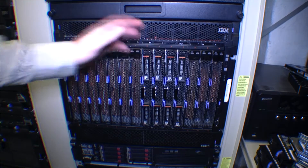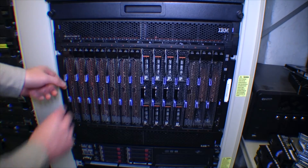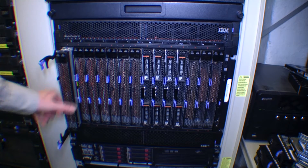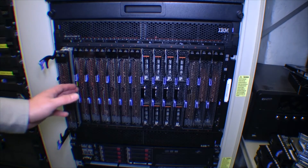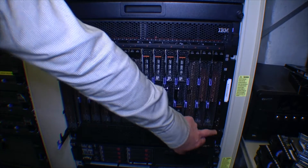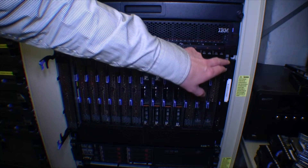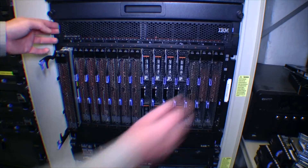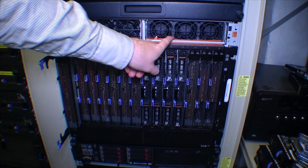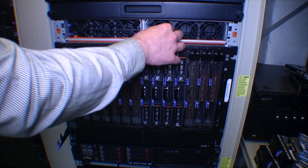This is an IBM blade center. It has room for 14 blade servers, and each of these is a blade server. It's an independent server but it has some shared facilities together with the other blades in the blade center. Over here at the very end the blade center has some common stuff — a couple of USB ports, a CD-ROM drive, and some light diodes to show different things. Behind the covers here are some very powerful power supplies, and these can be changed while the blade center is running.